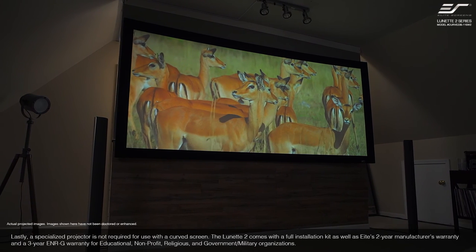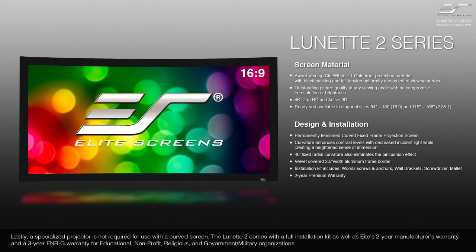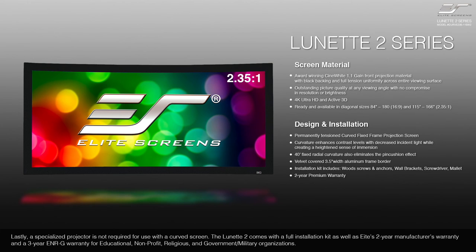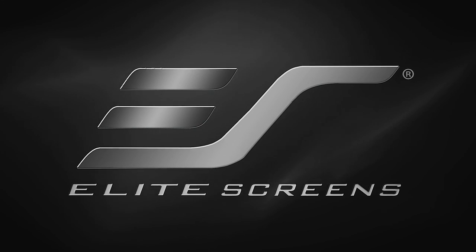Lastly, a specialized projector is not required for use with a curved screen. The Lynette 2 comes with a full installation kit as well as Elite's two-year manufacturer's warranty and a three-year ENRG warranty for educational, non-profit, religious, and government-military organizations. Wrap yourself in the full cinematic experience from the comfort of your own home with Elite Screens. Get the big picture.